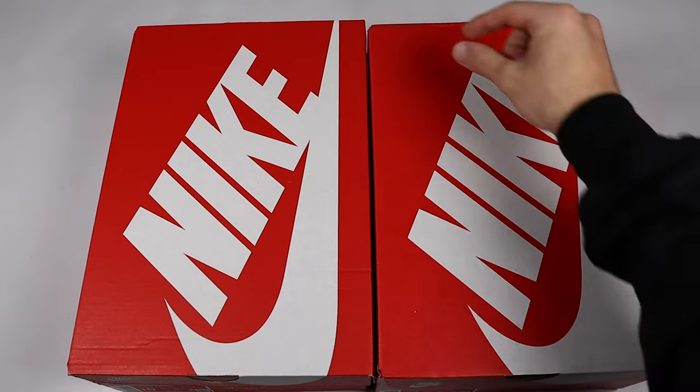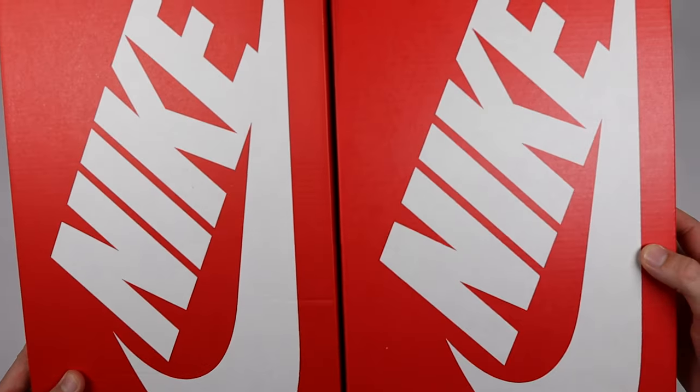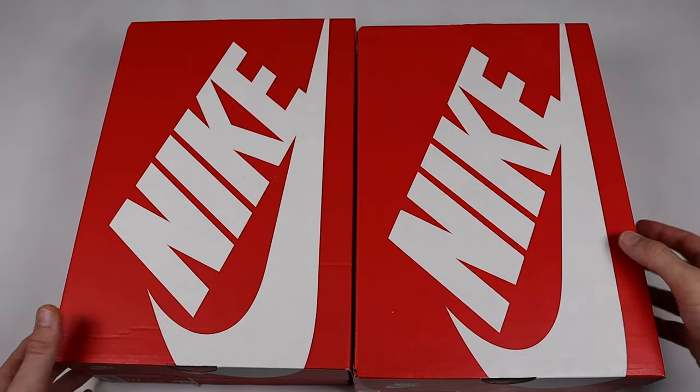Looking from above, you can also see that the boxes are actually different sizes. Both being UK 9, the boxes should be exactly the same; however, the retail box is probably about a centimeter longer than the fake one. Also, the Nike logo on top is a little bit thicker on the fake box compared to the retail one, but it's very close and can only really be seen in studio lighting.